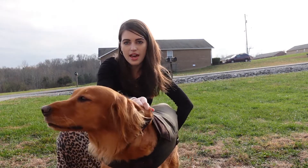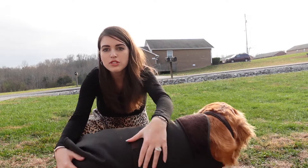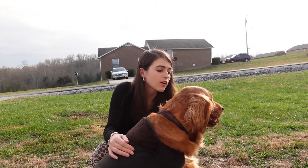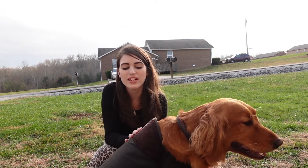The way we actually adjust this on her is that we use the velcro on this side in order to adjust it. She actually really likes this coat — it's very comfortable on her. She is comfortable in it.